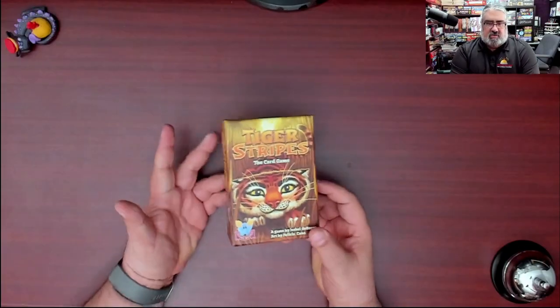This is a family light game, ages 7 plus, 15 minute play time, three to four players — a game about tiger stripes that has some really striking artwork. I don't have a lot more to say about that, so I'm just going to cut the shrink and we're going to dive right in.